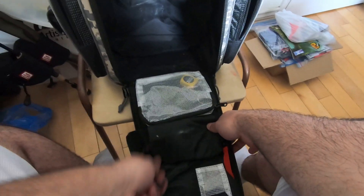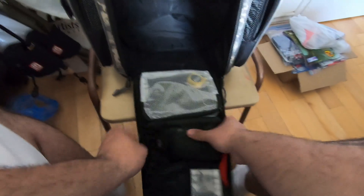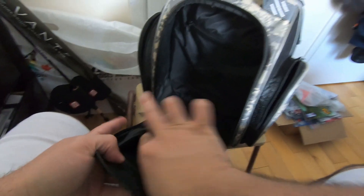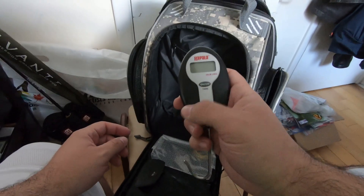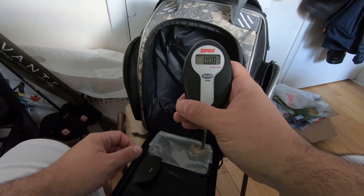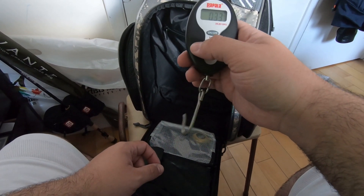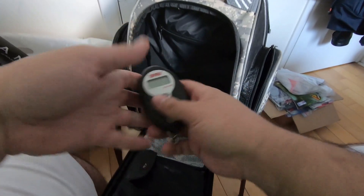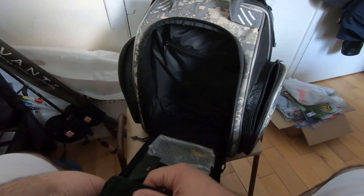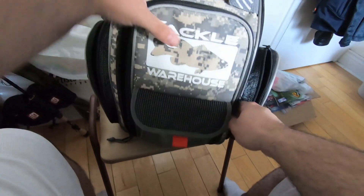Everything's going to be all organized. Here's my scale — I have it in a padded compartment. It's a Rapala scale, pretty basic, 25 pounds. I use this for bass; you don't catch any 25-pound bass, right? That's a pretty good scale — I've had it for about six years. May upgrade soon; I want one of those crazy Rapala digital scales. I also have my hook sharpener just in case.